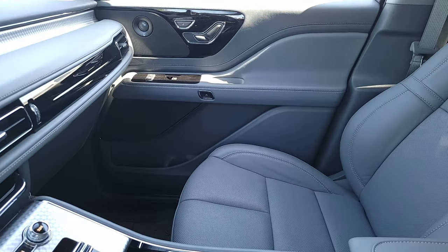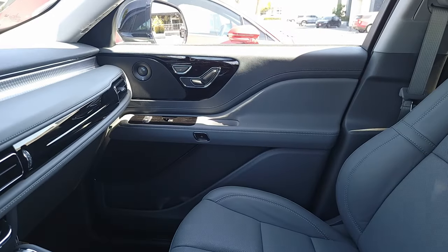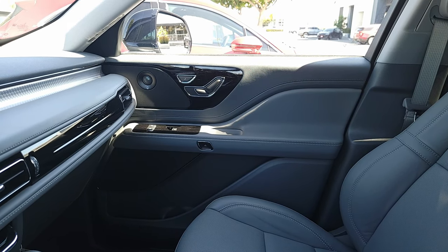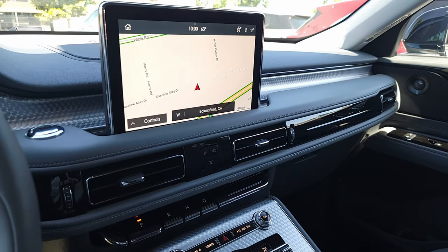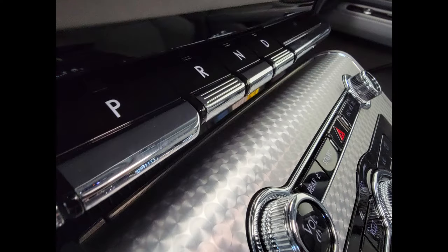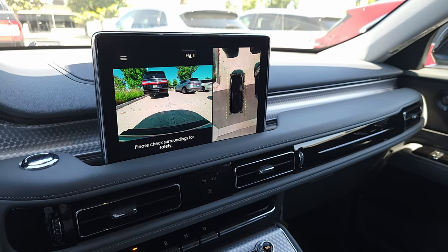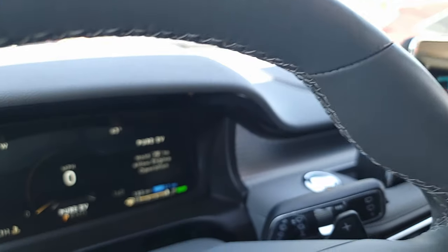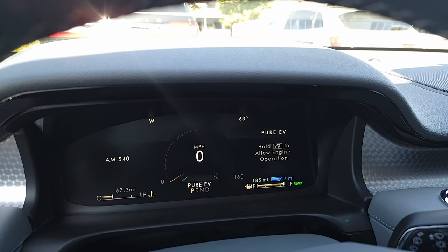Let's take a quick look at the interior. You have your bridge over here, perforated leather seats, heated and cooled. Also available are 32-way multi-contour massaging seats, which I highly recommend — fantastic seats. As you come to the front, you have your dash, which has horizontal lines along with a nice touchscreen with high-definition cameras, Android Auto, and Apple CarPlay, all standard. As you come up here, you have your gauges — it's a fully customizable LED display.